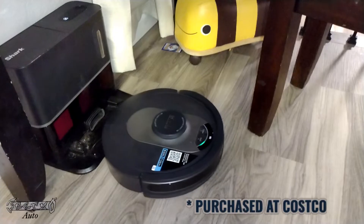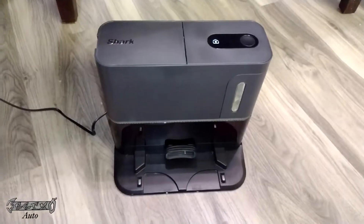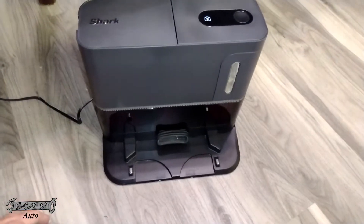How to empty and clean the filters of the Shark floor cleaner base. Your guy is full, so we've got to empty him out.